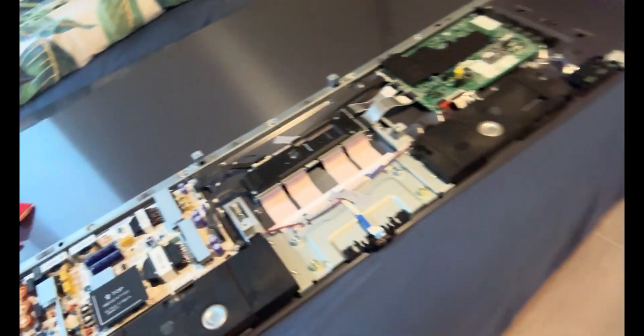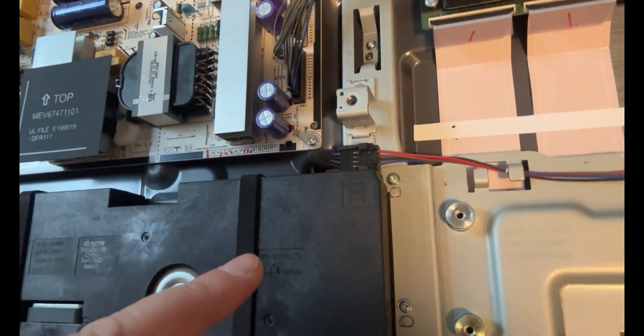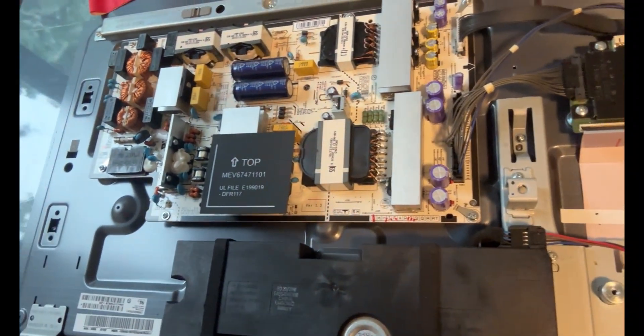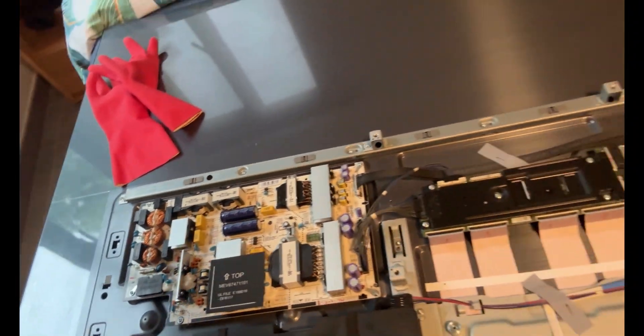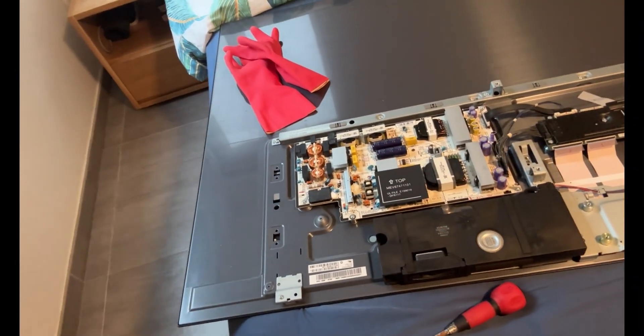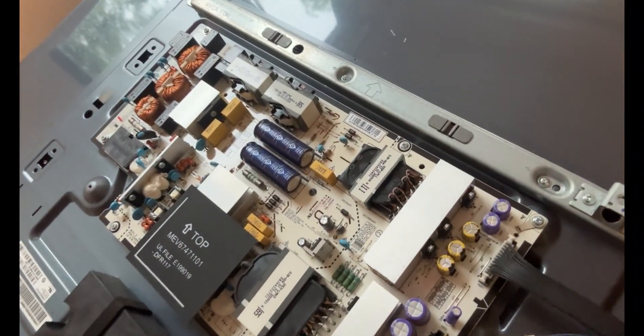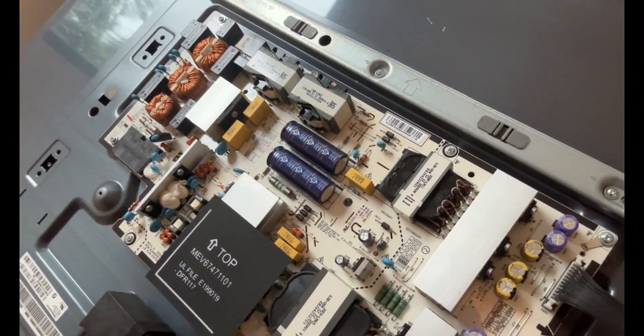All I've done is taken the back off and disconnected the power cable, and then I've got to disconnect that wire, that wire, that wire, and then pull it apart. I've got rubber gloves because one of the videos I saw, the guy got zapped even though it wasn't plugged in. So I imagine there's some capacitor or something in there.